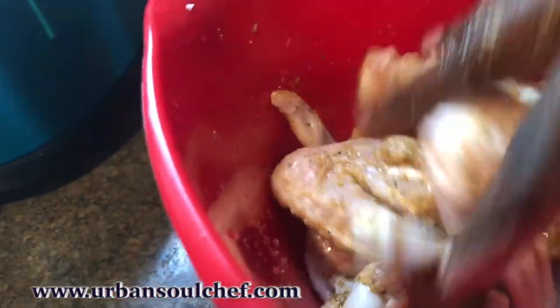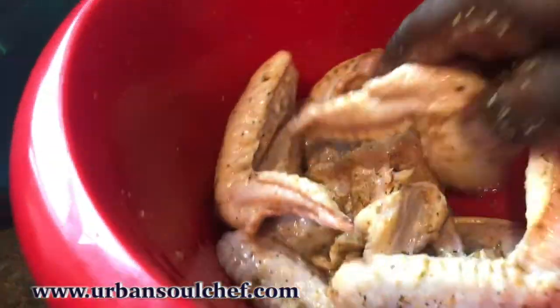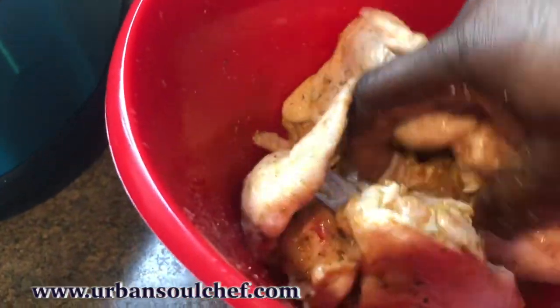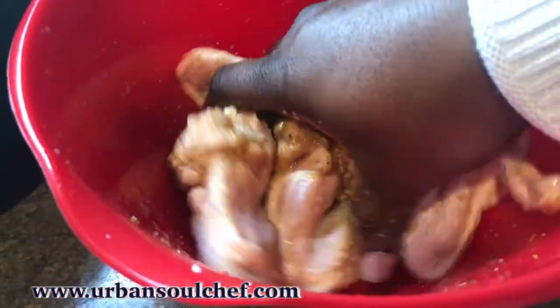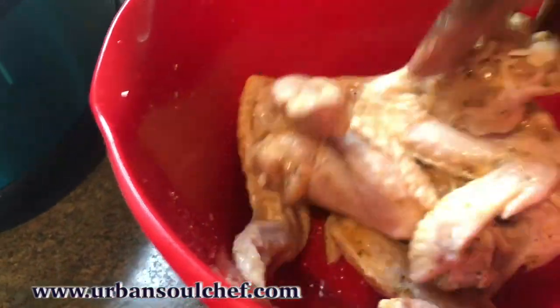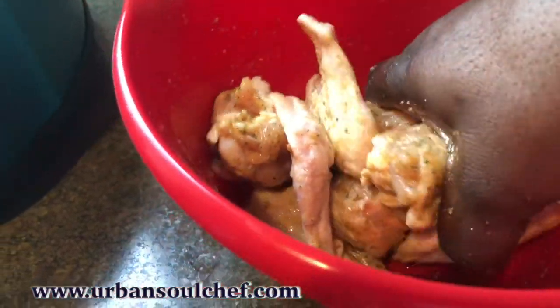A lot of times people say, 'I can't cook, I don't know how to cook.' This right here is a good project to start. You'll never learn how to cook if you don't start. You have to get over your nerves and your fear — just start. Every time you do something, you should get better at it. Keep stirring everything in real good.